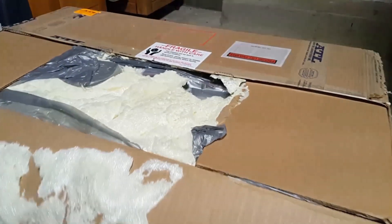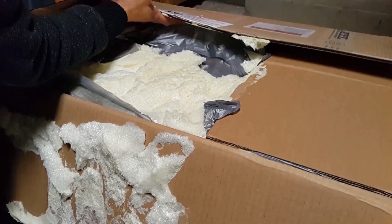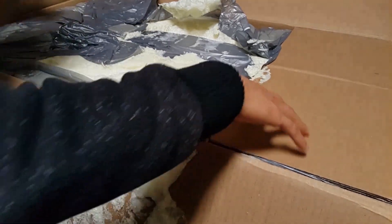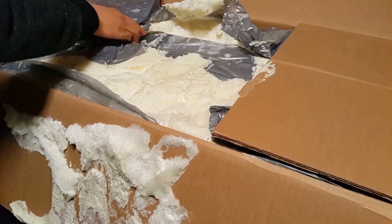There's some foam packaging — they use that standing foam to package it.